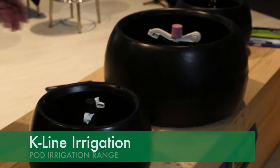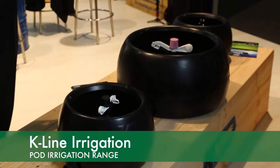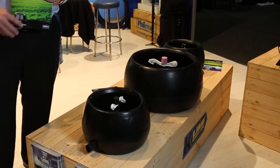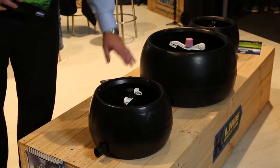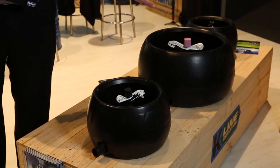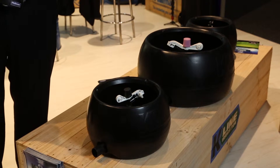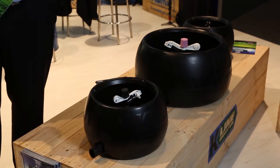We're going to start today with the K-Line Irrigation System. K-Line is a moveable irrigation system designed for pasture irrigation or effluent dispersal. It comes in three different sizes: the standard, mid, and max pods. The Senninger sprinklers come in half inch, three quarter, and up to one inch. There's also the Narn sprinkler with different nozzle sizes for different flow rates, different applications, and different particle sizes in the water.